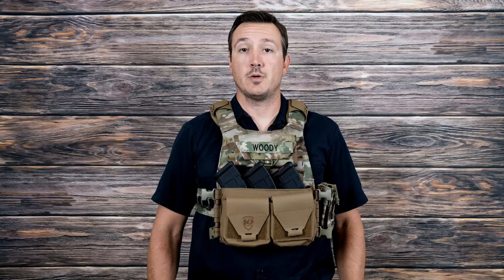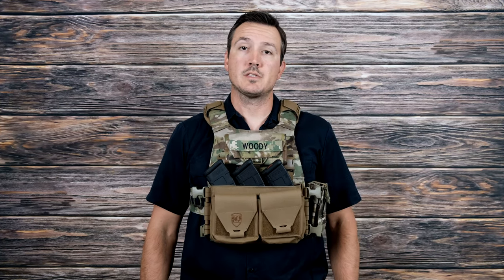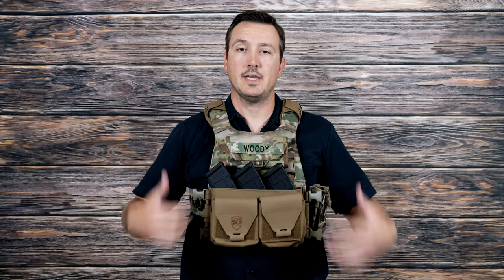Hey guys, it's Joel from GunTotter.org. Welcome back to the channel. Today we're going to be talking about the Beast Combat Systems Aptum Micro-X AK Chest Rig.